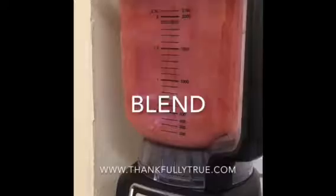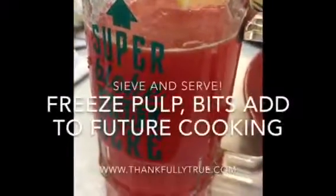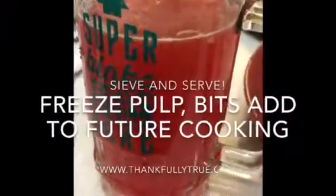Keep the pulp, keep the bits, put them in a freezer bag or container and use them for soups, cakes or biscuits in the near future.